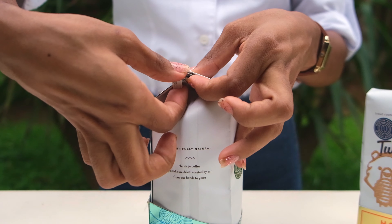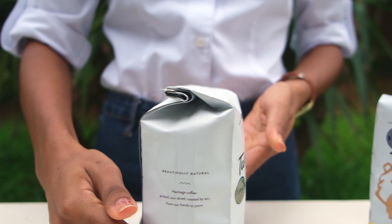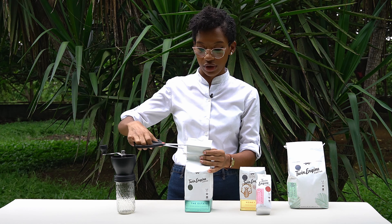To open a twin-engine coffee bag, you have to first unroll the tin-ton like that. You have to open them like that. Then I roll the bag all the way and just cut it straight across.